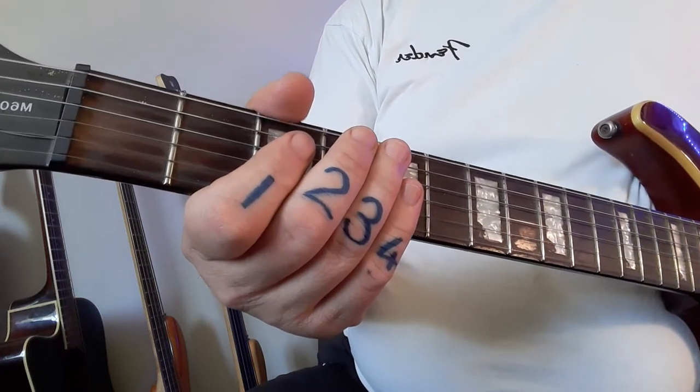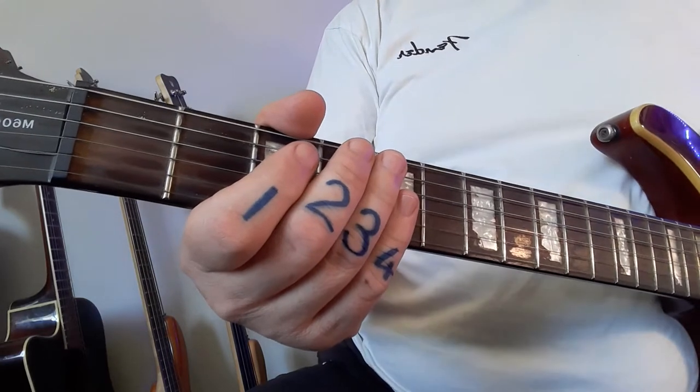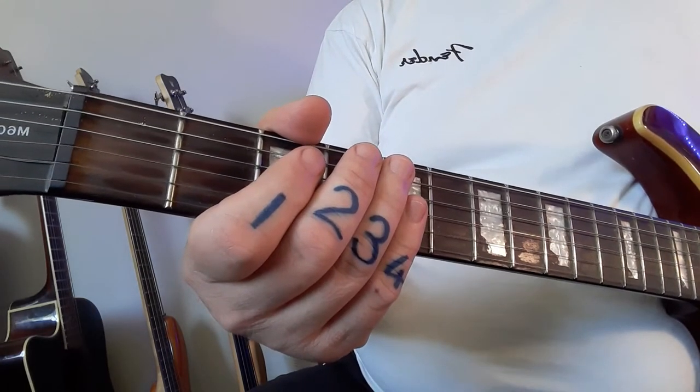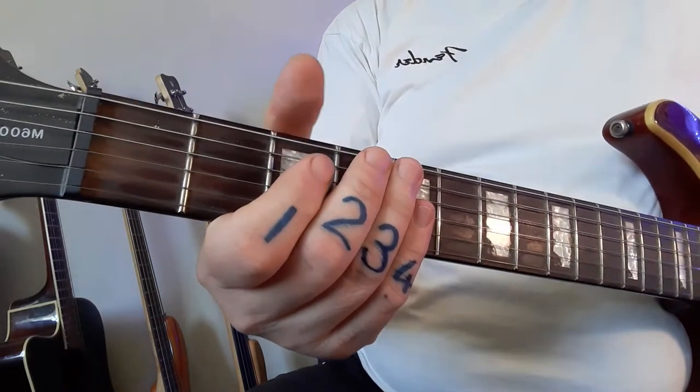Hi grade twos, moms and dads as well, I need you to listen to this please. Two of the girls said they haven't seen the video, so I don't know if that's true or if they're using it as an excuse not to practice.